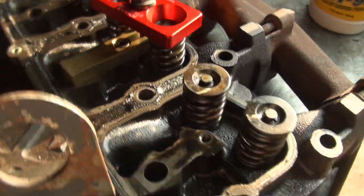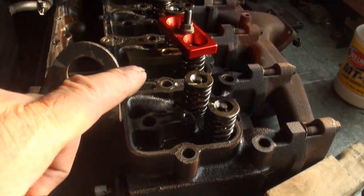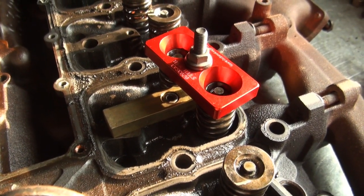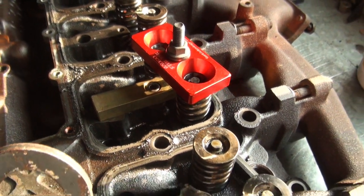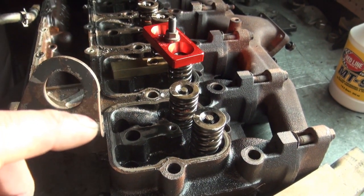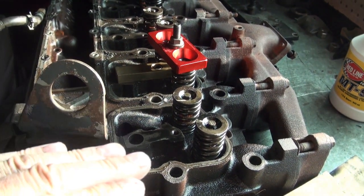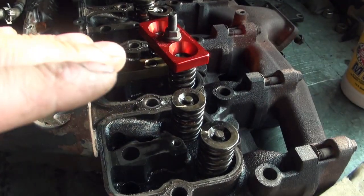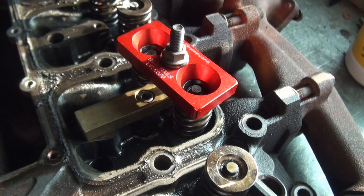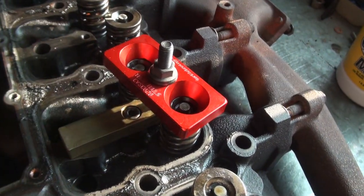These valves are actually not far off from the workbench right now, so when this comes loose the valves won't drop down very far — they'll just sit down on the workbench. If I was doing this in the vehicle or with the head on the block, I would have to make sure I rotate the engine so that the piston is basically at the top, so that when this comes loose the valves don't drop into the engine — they'll instead just rest on top of the piston.